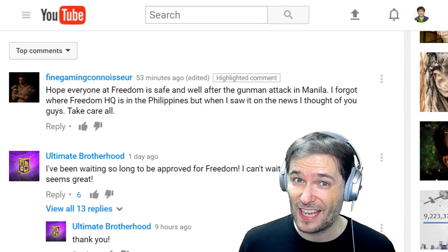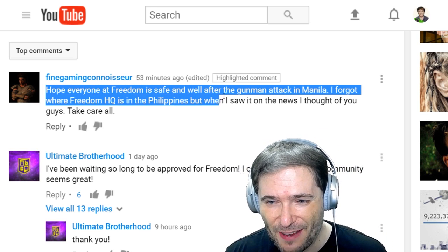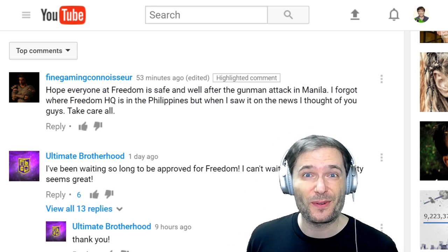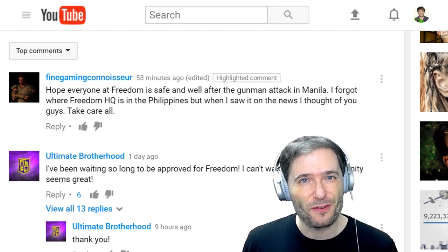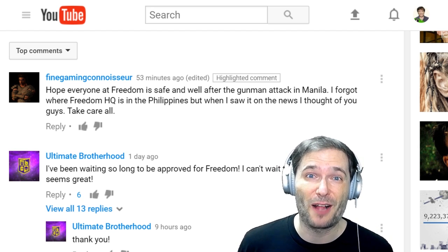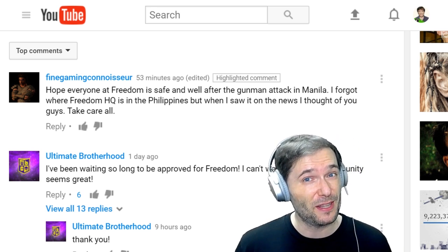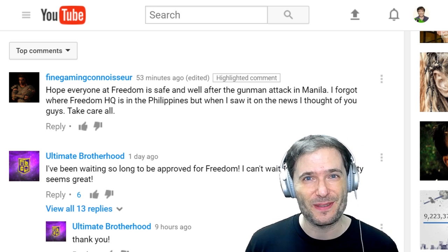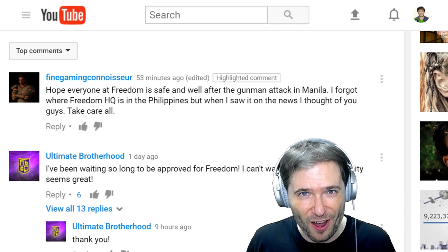There was a concerned comment from Fine Gaming Connoisseur and others who said, 'Hope everyone at Freedom is safe after the gunman attack in Manila.' We are safe. This was an isolated incident and no one we know of was involved. Thank you for your concern. I'm sad that these things happen, but I'm not sure what we can do except help make the world a better place by doing our best to improve ourselves and to teach others to be good people. Do you have any other suggestions on what we can do? Tell us in the comments below.